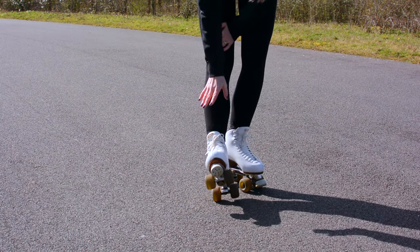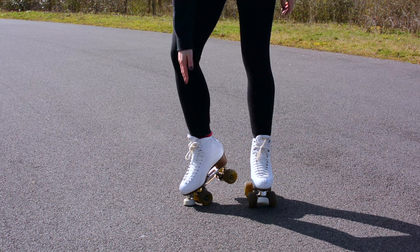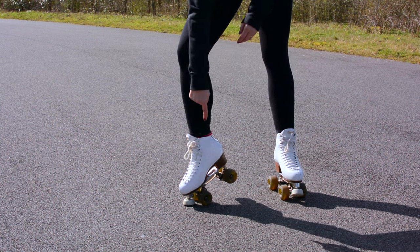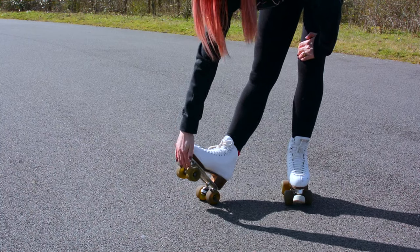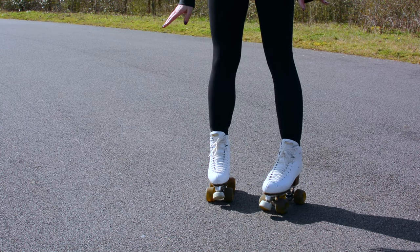The most important thing with toe stops is you're going to use them for stopping, so you don't want them too high. You want your skate at about a 45 degree angle when you put your toe stop down. Any higher and you're going to be off balance. Any lower, particularly outdoors, you risk catching a stone under there when you're skating forwards and you're going to wipe out.